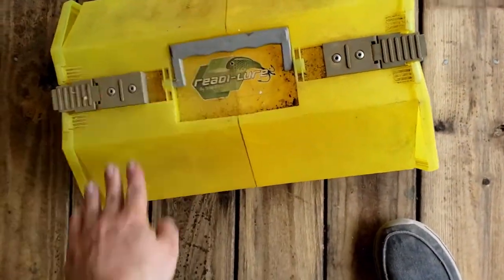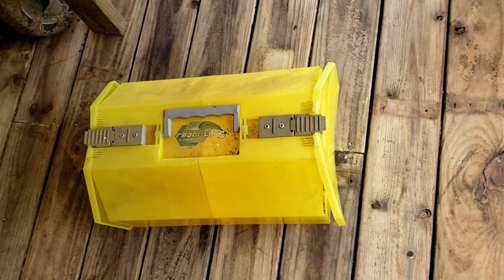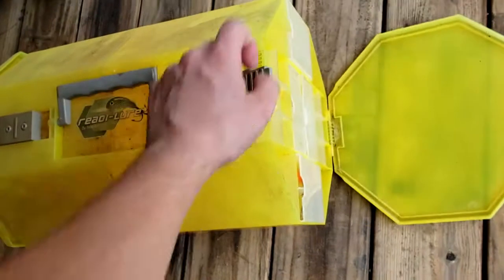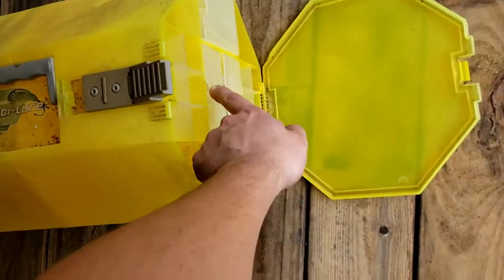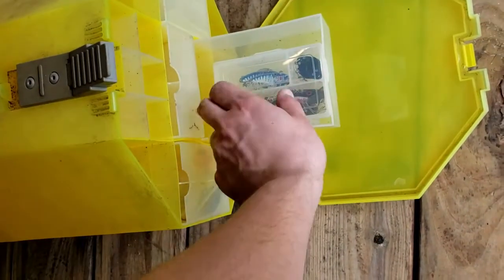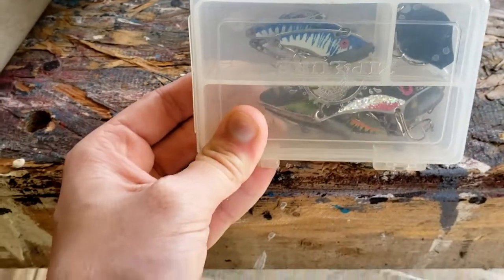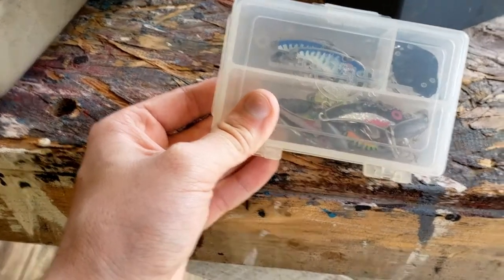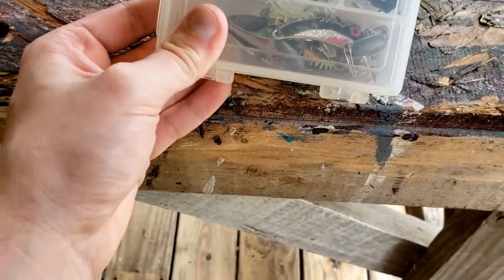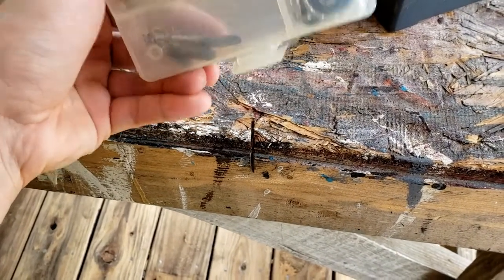Another weird tackle box I have but never use is this Ready Lure by Tackle Tech. I got it as a participation prize at a kids' fishing tournament when I was about 14 or 16. It didn't age well since I never used it — mainly I just keep lures in there that I never use. Oh man, I forgot I still had these — Zip Lures. They used to have commercials for them. They're a blade bait with the weight on the front that acts like a spoon but also rattles like a rattletrap. These blue ones even glow in the dark. I never caught anything with these — biggest waste of money ever.